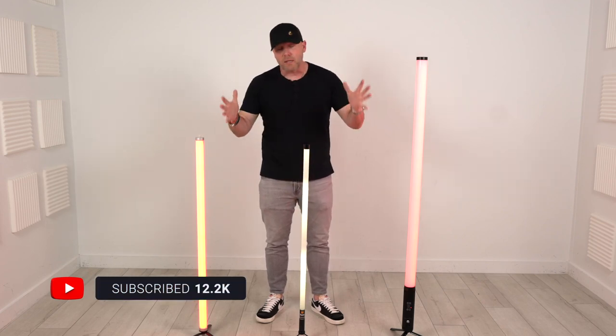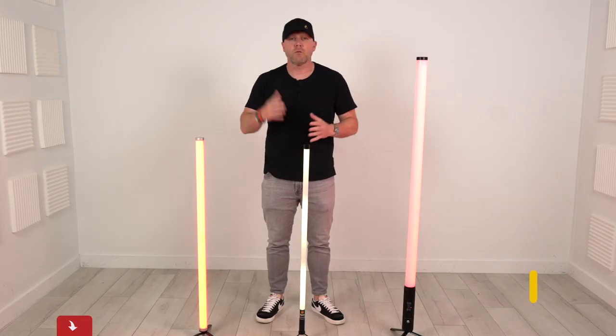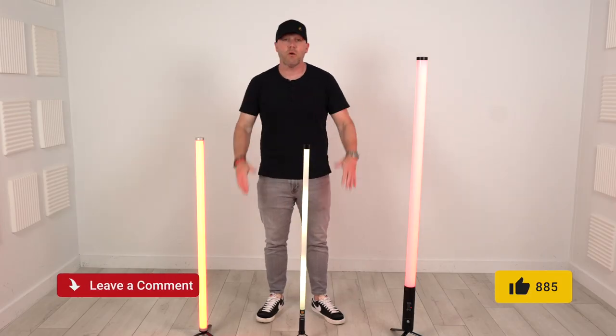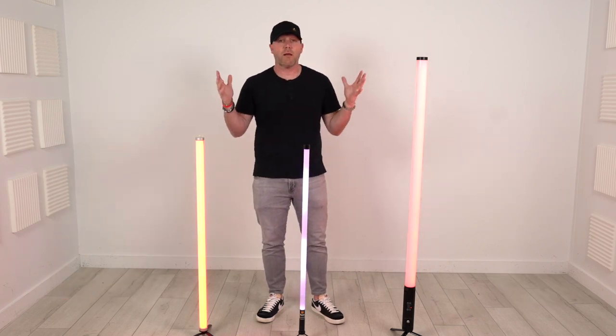Make sure you're already subscribed — we're trying to build up here and exceed way past 12,000. Subscribe to the channel, like the video, leave a comment when it's over. Today we're going to talk about these lights.